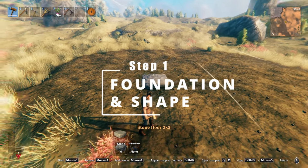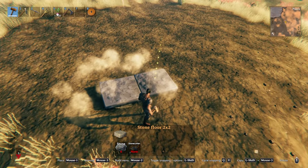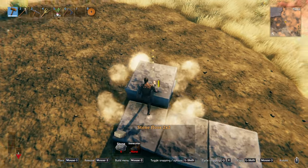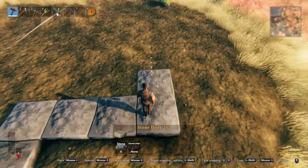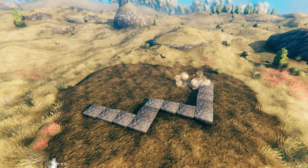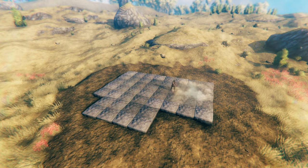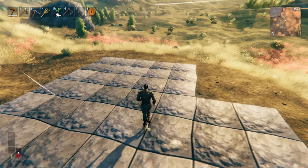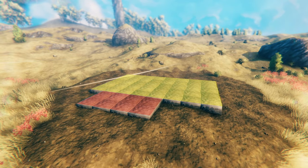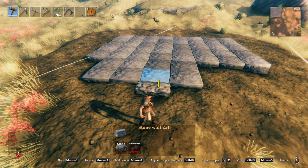Step one is the foundation. We're going to determine the shape of our structure with this. I'm going to use the stone floor just to outline a simple shape — maybe four across here, bring it in a little bit, and create kind of an L. I think I want this to be five across here. So here's the shape of our foundation — it's really just like a five by eight section and then a two by four that hangs off of it just to make it not as one dimensional.